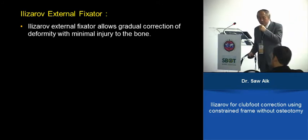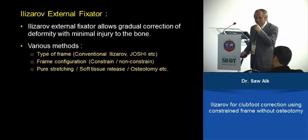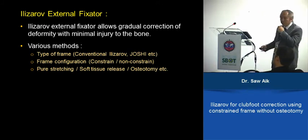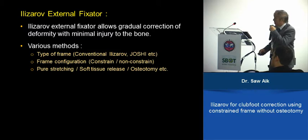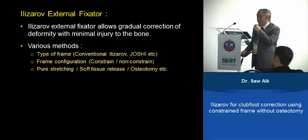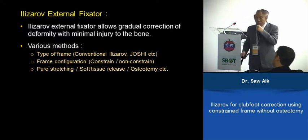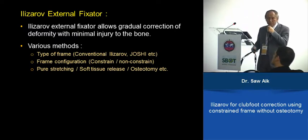However, those published in the literature using Ilizarov are very mixed. There are different types of frames, different types of configurations — constraint, no constraint, or semi-constrained. And the method varies: whether pure stretching, whether you do some soft tissue release, or whether you do osteotomy — those are quite mixed.